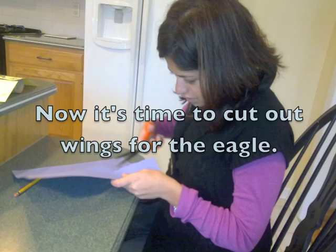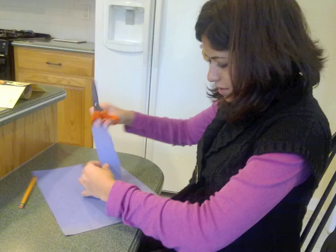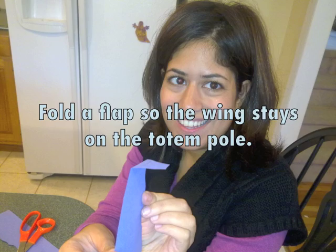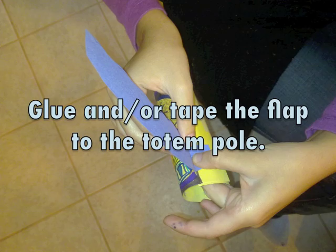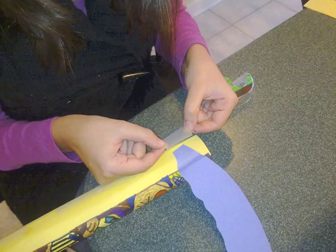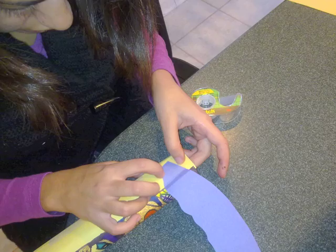If you have any type of bird, you should put wings on your totem pole. Cut the wings out of another piece of vivid colored construction paper. After each wing is cut, you will fold the end of it. This piece will be folded back onto the roll so that it attaches without being seen. Then, you will glue or tape the wing to the totem pole.